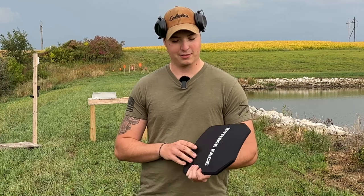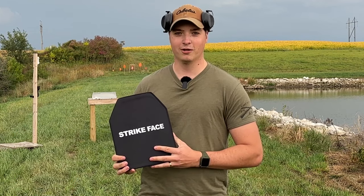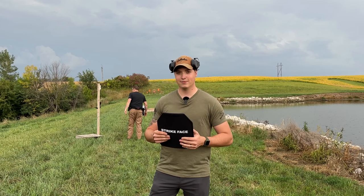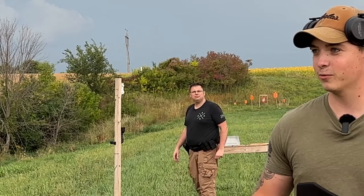This is a Level 3 plate from Teemu. It costs about $33. We're going to test it out today. Steve is going to be my helper today, and we're going to test it out, and I think we're just going to hop right into it.